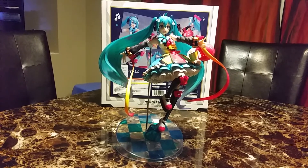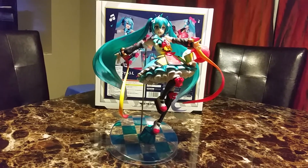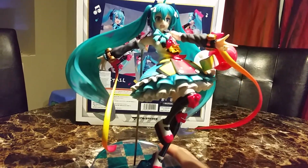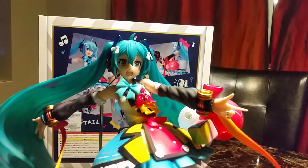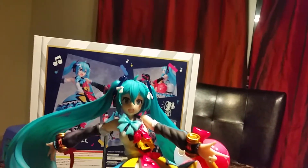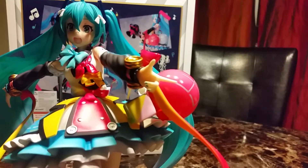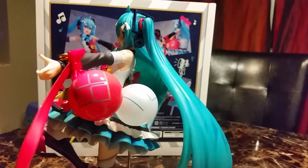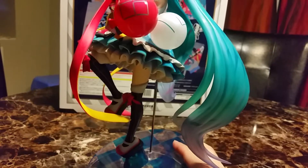So here is Hatsune Miku. Her feet just go in and luckily there's this stick that helps support her because she is extremely heavy. I definitely like her facial expression. I really like this little thing right there. Her nails are painted and she has what I think are balloons with numbers on them. Very nice.